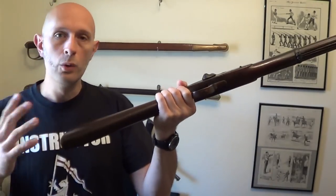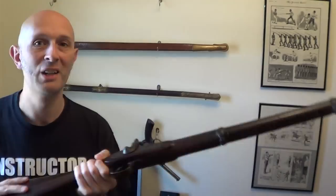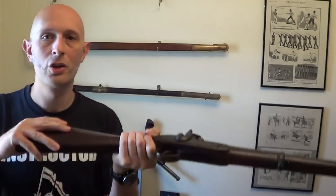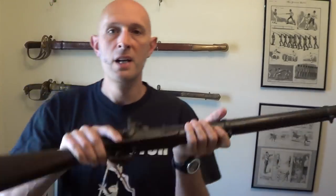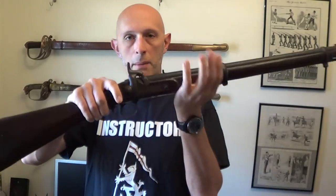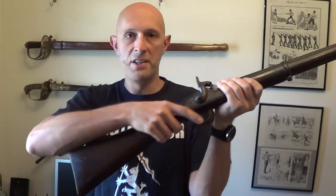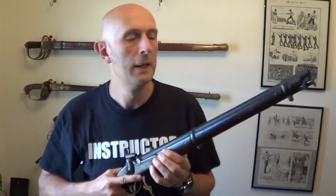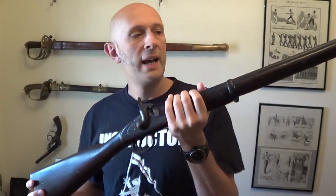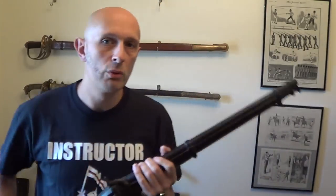What you lose in doing that is fine control. You can thrust and you can slip, but you can't control the thing anywhere near as well. In later bayonet sources, it becomes more popular to hold it in the conventional way. Very occasionally they move the backhand a bit further down and the hands a bit back, but they essentially keep the hands closer up to the firing position. Now if you're using a short rifle or a short carbine, you don't have that reach — you have to compensate for that in some way.